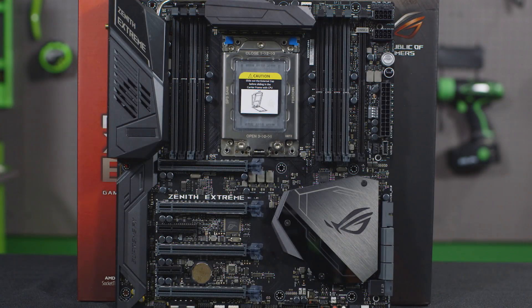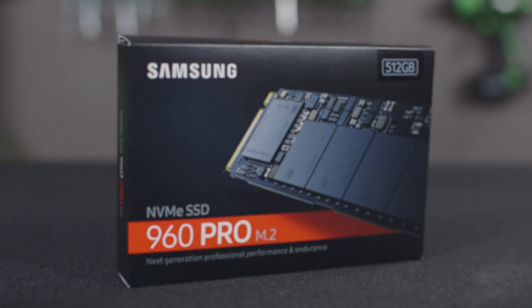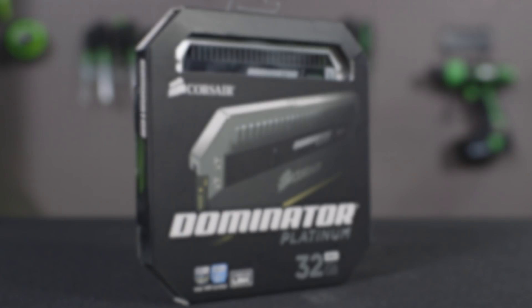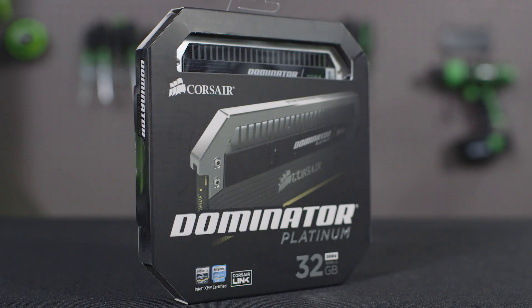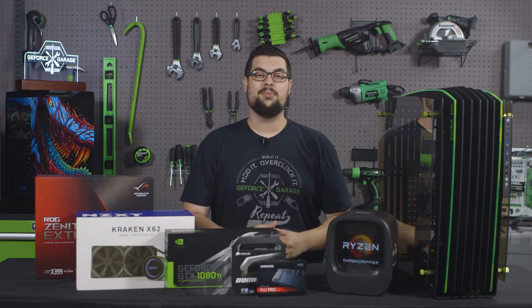The motherboard we're going to be using is the ROG Zenith Xtreme X399 with an NZXT Kraken X62, a Samsung 960 Pro M.2, 32GB of Dominator Platinum RAM, and it's all going inside the InWin H-Frame 2.0 in black and green. Well I'm done talking, so let's get to building.